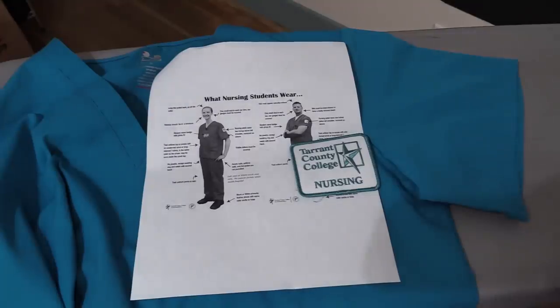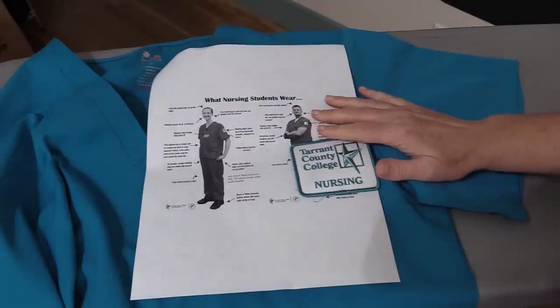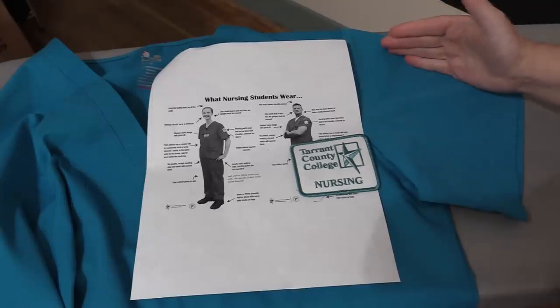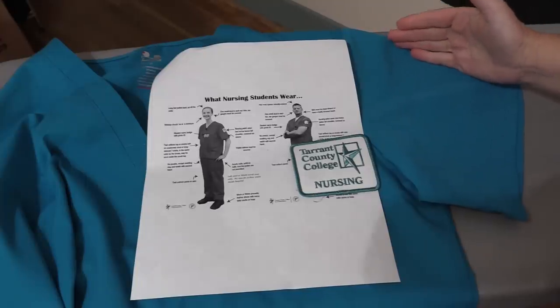Most schools or organizations are going to be very specific about where they want their patches placed. For our nursing school, we wear our patch on our left shoulder, centered, and two inches down from the shoulder.